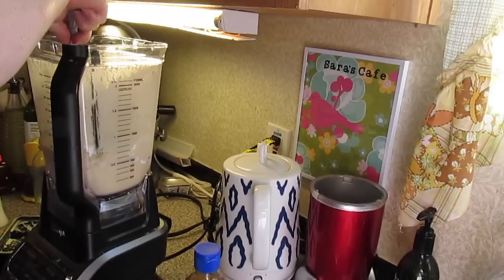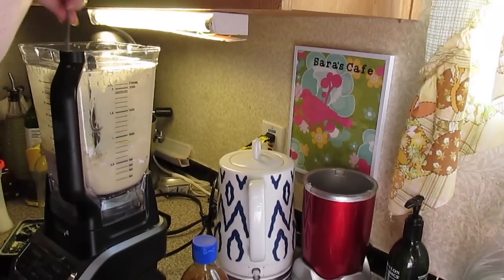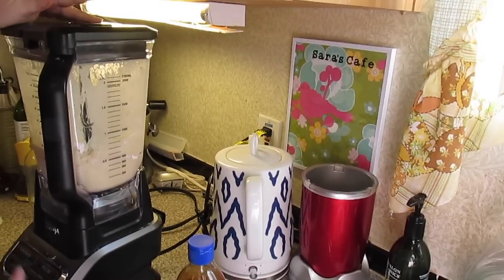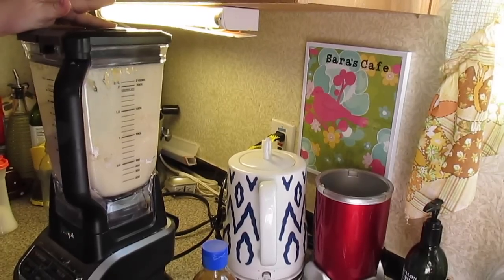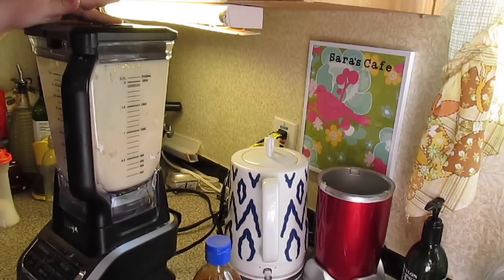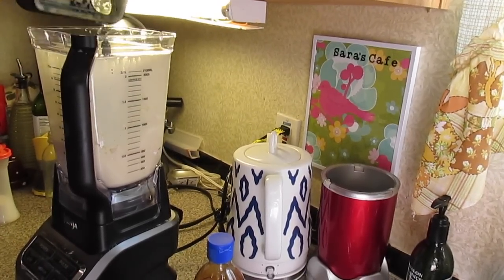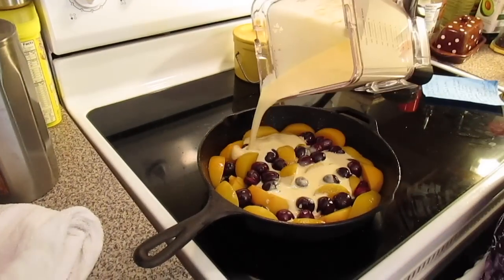I'm going to push the flour down since it tends to fly up. Give it another little mix. You don't have to use a blender — you can do it in a bowl and whisk it. Now we're going to come over and pour it over the fruit.